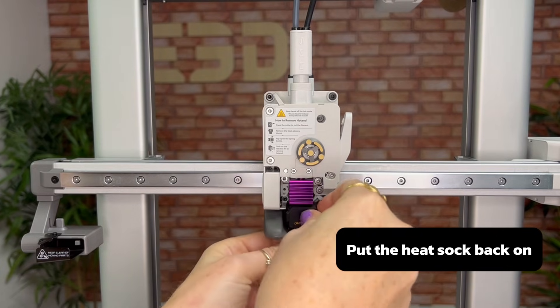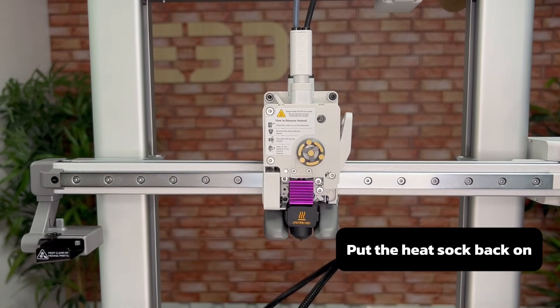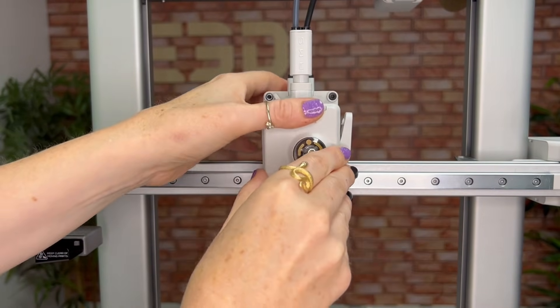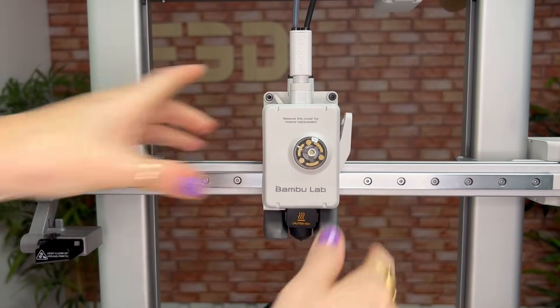Then pop the heat sock back on, click the cover back onto the tool head, and you're done.